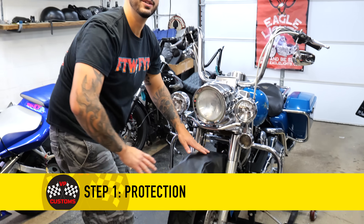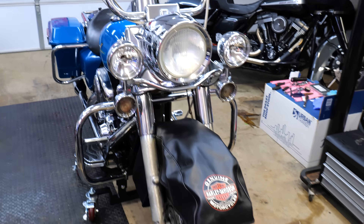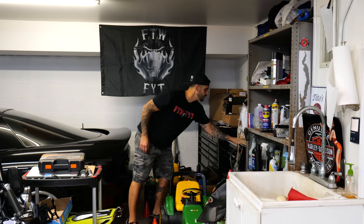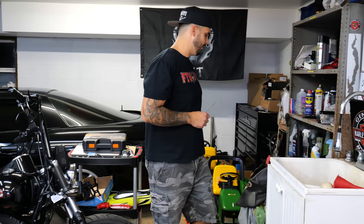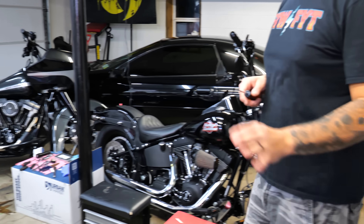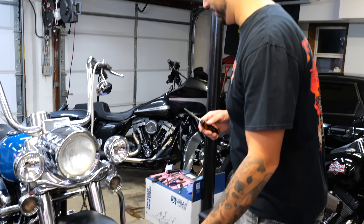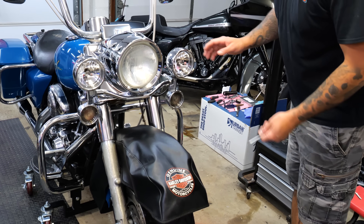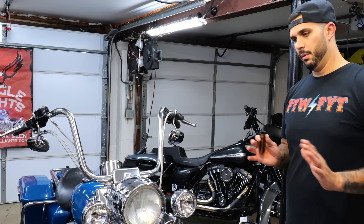Step one: protection. We definitely need this with me around. You tend to be the accident-prone slash reckless one. Don't mind our garage — we're in summer mode right now, stuff everywhere. In the winter, if you've been following along, we're pretty tidy in here. In the summer, this is bad. So we're going to take off all of our little beauty ring things, and then we'll get to the fun stuff.